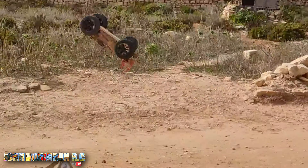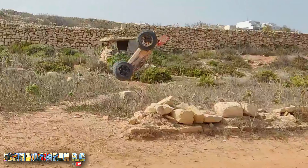Can you not land on the wheels? Yeah, no, no.